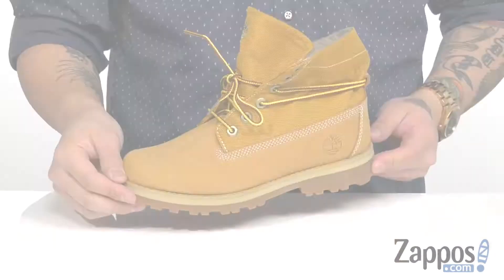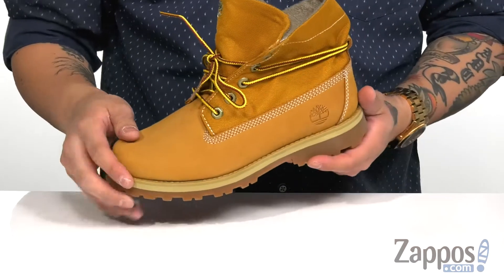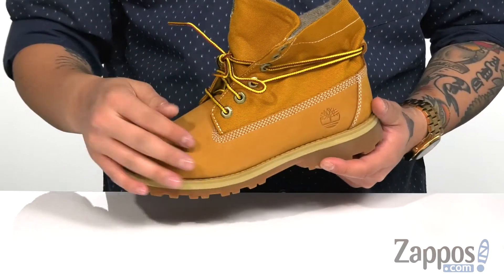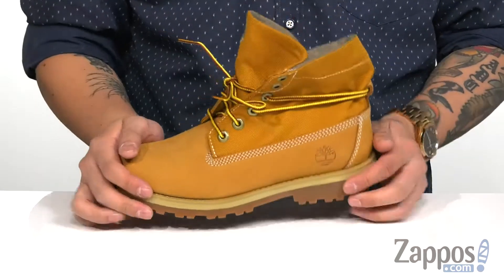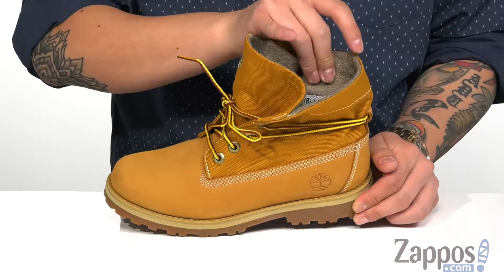Hey, it's Andrew from Zappos and this is the Kerma Roll Top Boot from Timberland Kids. This stylish boot from Timberland features a great combination of durable leather and textile, a traditional lace-up design that goes all the way up for a secure fit around the foot, and a soft inner lining made of soft fabric.